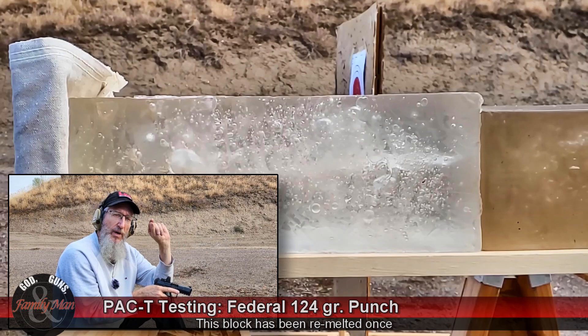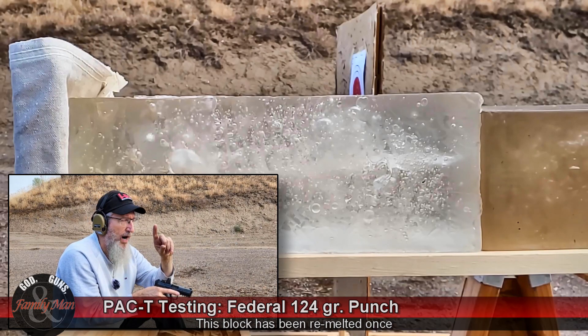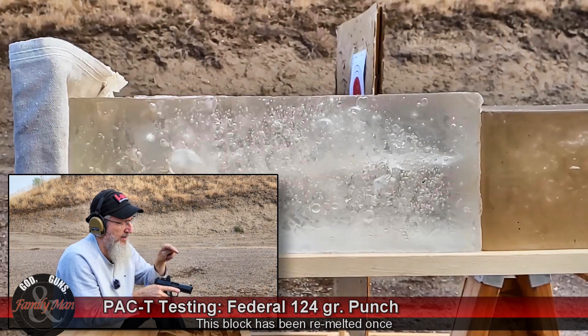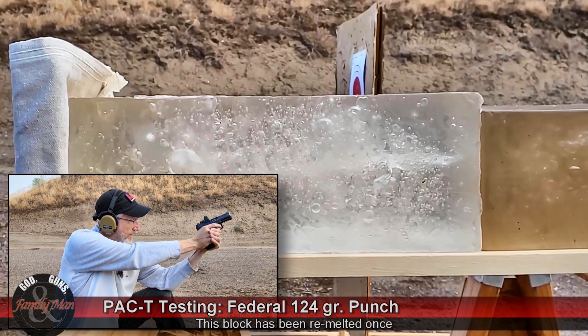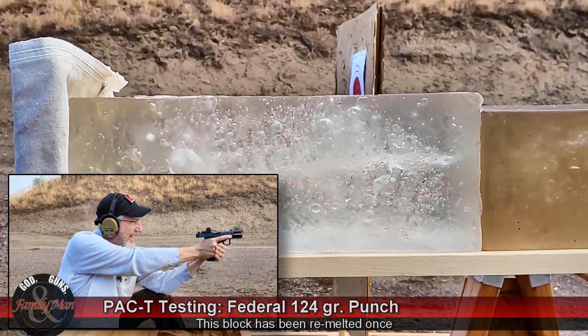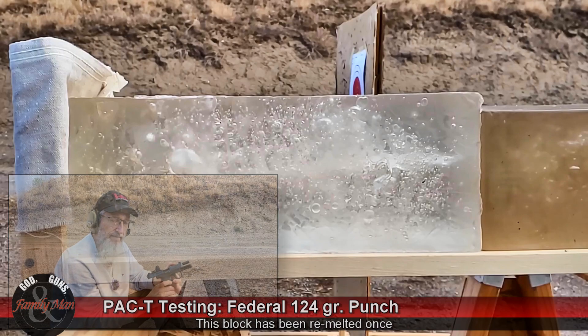This particular block was brand new early this season. I ended up re-melting it once and only got two rounds into this new re-melt — this will be round number three. Yeah, that went where I wanted there. Very impressive pistol, this HK VP9.